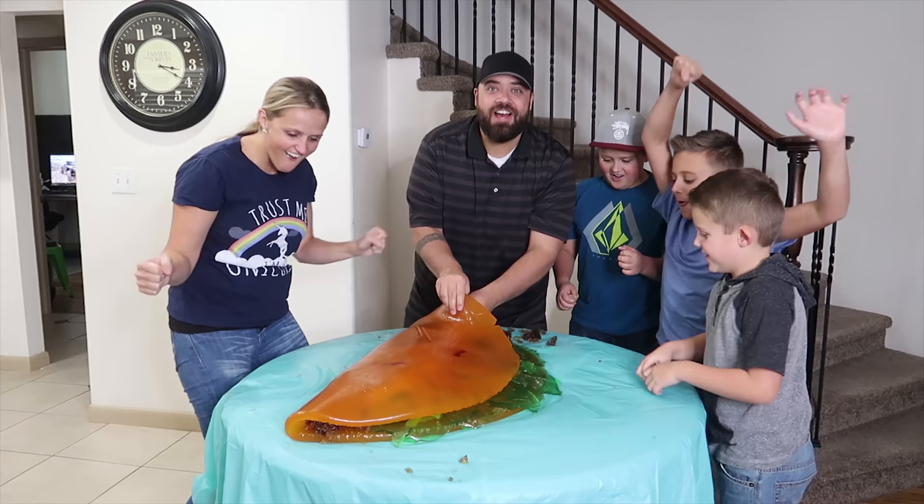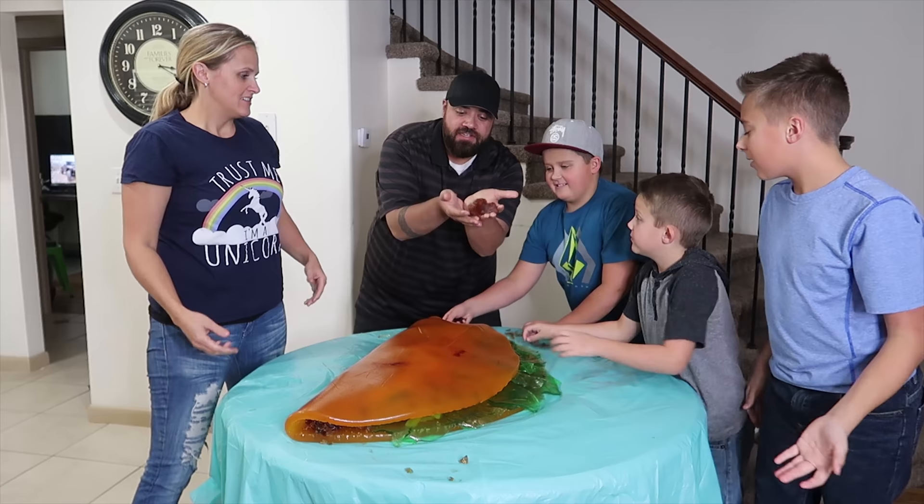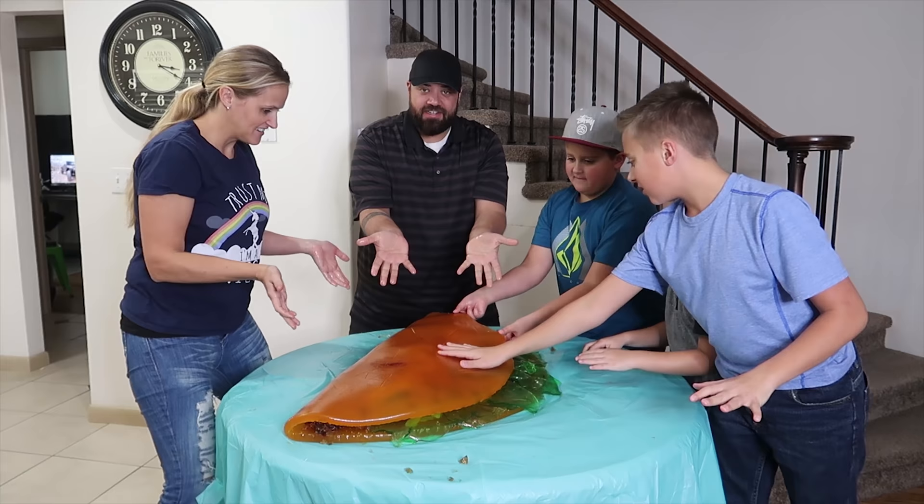Giant gummy taco! That's so cool. I got some beef and cheese. That's what always happens when you eat a taco — the ground beef kind of spills out. It's really greasy too. I didn't want it to stick so it's like really cooking-sprayed.